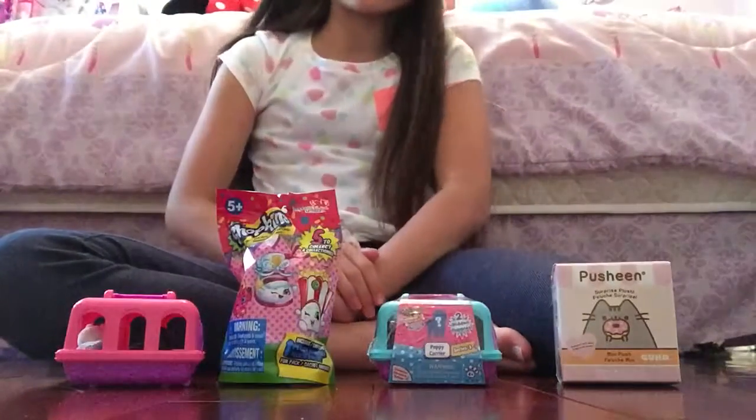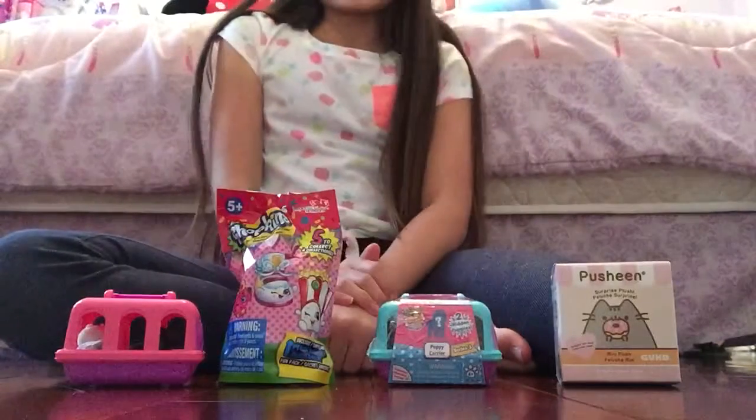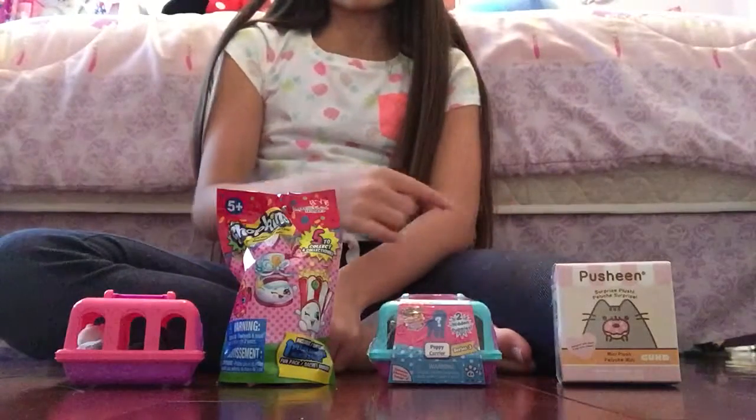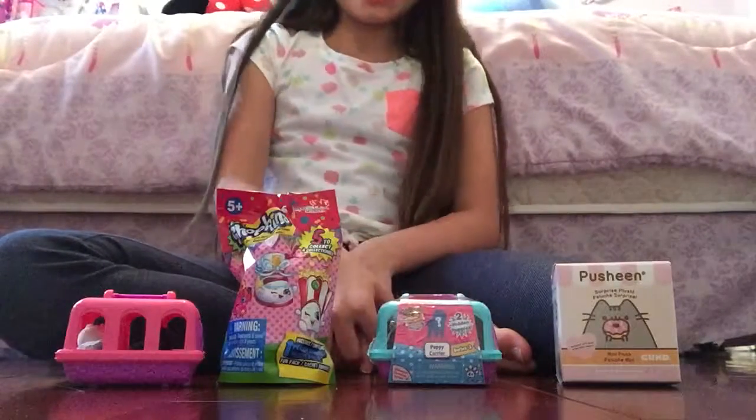Hey you guys, it's Liliana. I'm right here. Hi. And I'm here with four blind bags.